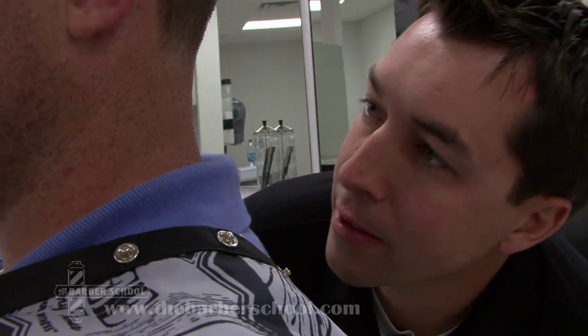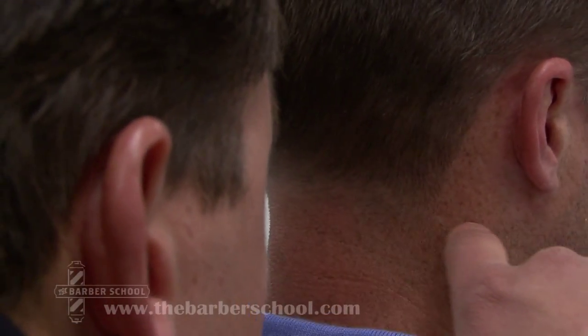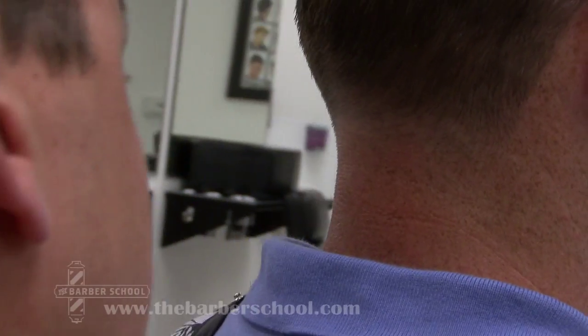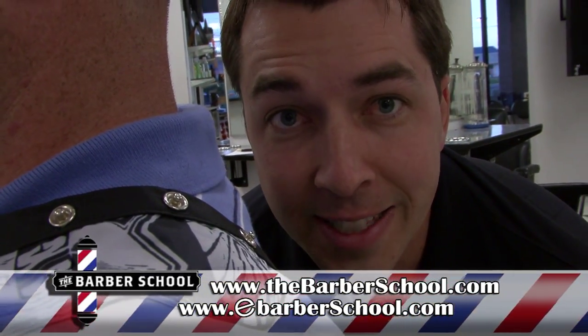Wow, that's fabulous. Thank you. Look how smooth that is and there's no redness whatsoever. I see the even line of distribution as Mr. Height talked about. That's fantastic. Mr. Height, you did a wonderful job. In fact, for more tips like these, visit us online at www.thebarberschool.com. We'll see you next time.